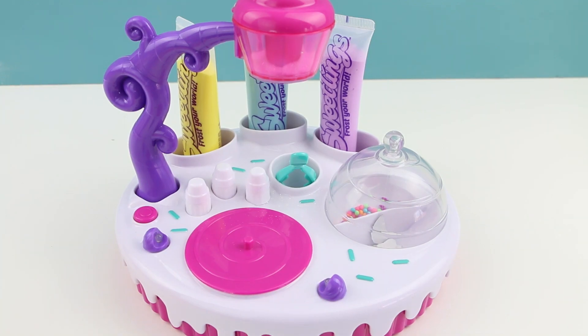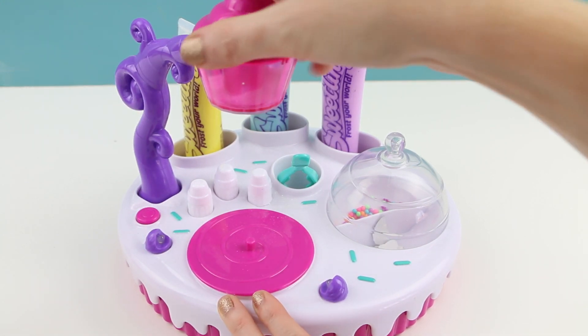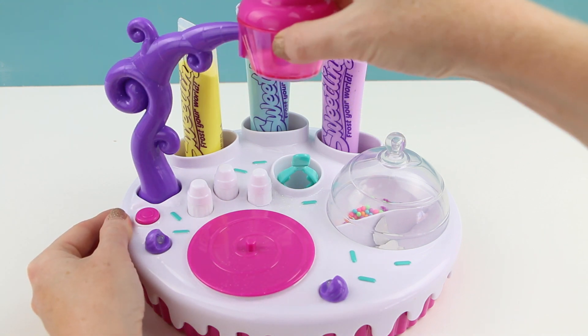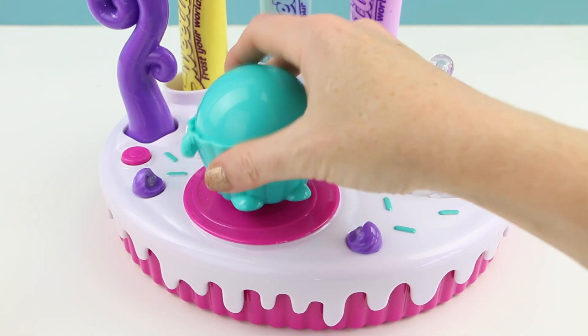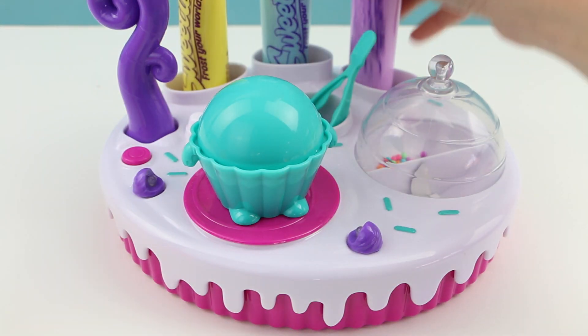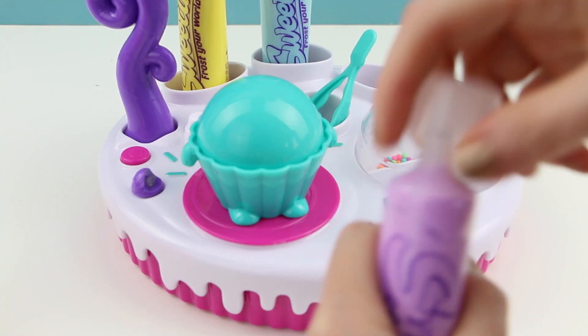Here's one little feature I think is pretty cute. If you move the arm to the left and then turn on the button, the little disc rotates and the lights turn on. Now if you do not want the lights you can just move this back and then the lights are off. Let's go ahead and decorate our first cupcake base — this goes on just like that, snaps into place. I'm going to use the purple whipped clay with this particular cupcake.